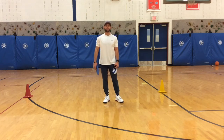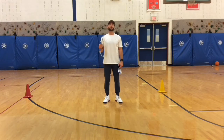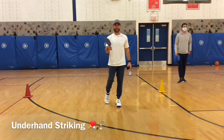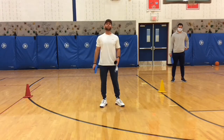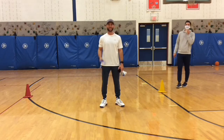What's up everybody? Mr. Boggiano here with Mr. Cameron again from Cortland Elementary. We are going to be working on our underhand striking skills here. This game is called paddle ball bocce, or paddle bocce ball, whichever one you want to call it.